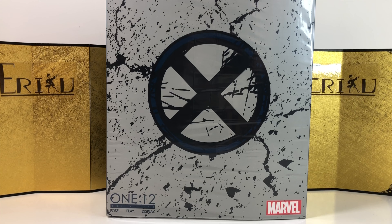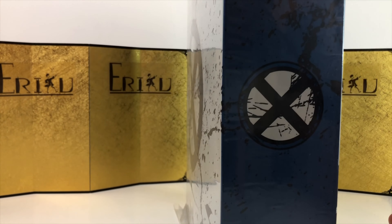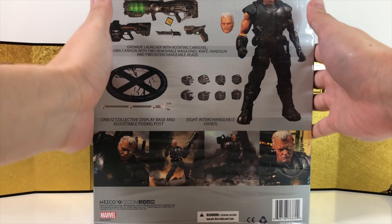Hey guys, welcome back to EDFigure Unboxing. If you're brand new to the channel, don't forget to subscribe and like the video. Today we're gonna take a look at a Mezco One:12 Collective Cable from the Marvel Universe. Honestly I'm not too familiar with the character, but usually if the character looks good enough, I'm gonna get it.